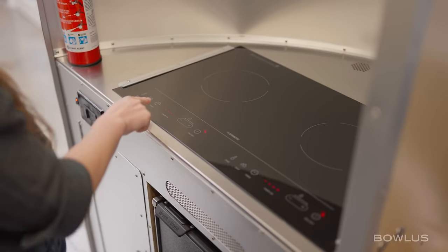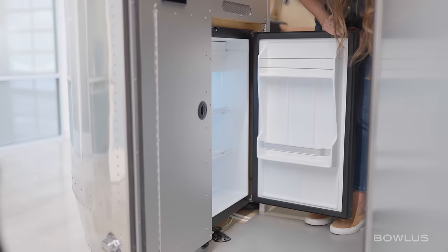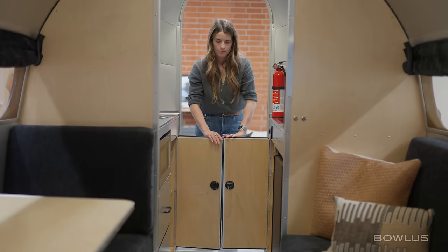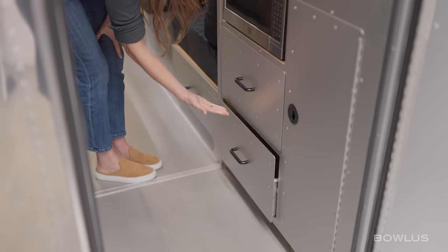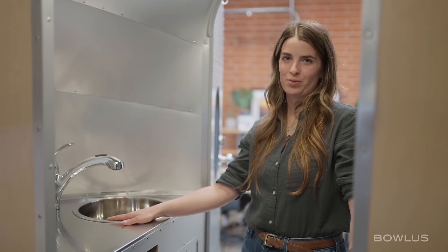Now we're inside the Bolas kitchen. Let's talk about the features. First, we have an induction cooktop on this side. We have a 12-volt fridge with freezer. We have lots of storage in these two cabinets, a microwave, and two storage drawers down below. All Bolas doors have hard pull, soft close. We then have stainless steel countertops and a kitchen sink with lots of prep space, and all of the outlets inside the Bolas are always live so there's no fighting for one outlet with friends and family.